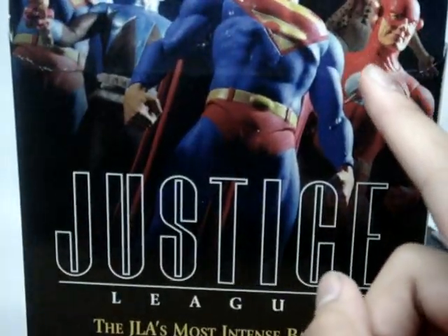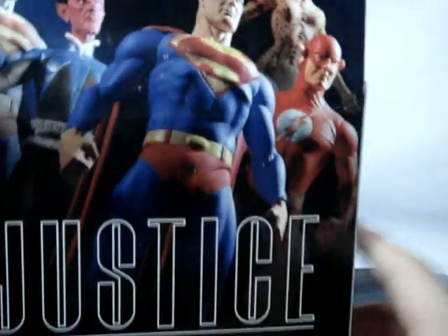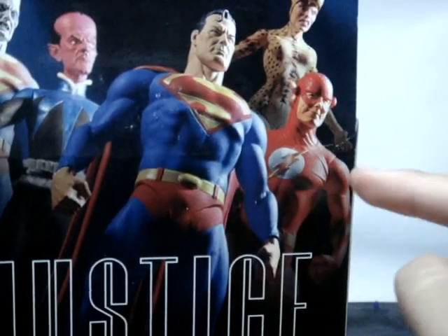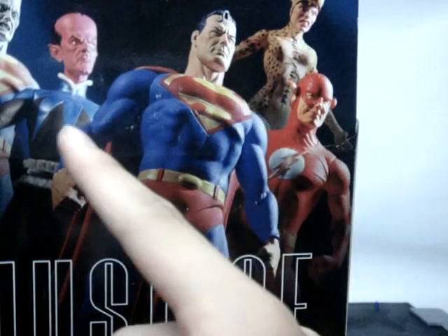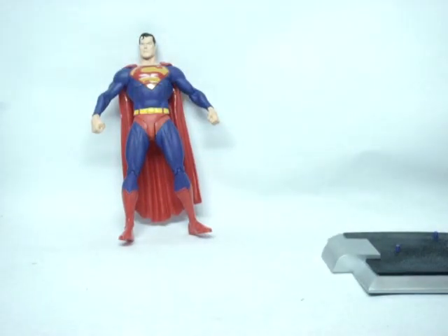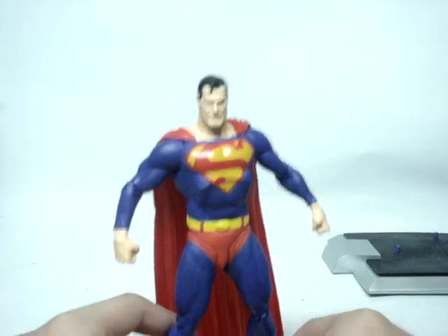On the back of the packaging there's a nice picture of Superman and the other figures in this wave: Cheetah, Flash, Superman, Sinestro, and Bizarro. Those are the other figures included in this wave.